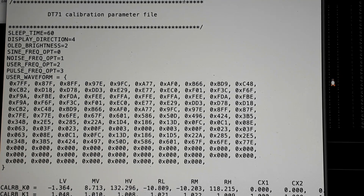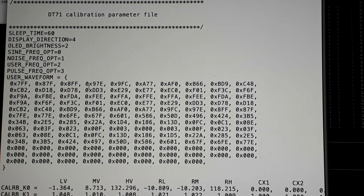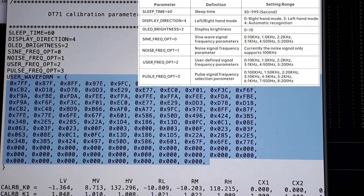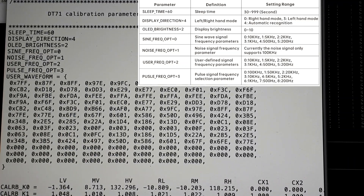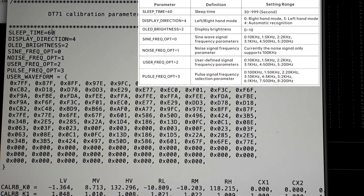Here is the configuration file I mentioned. When you connect the DT71 to your computer you see a drive, and inside it there is a cal.ini file. By default this file contains several commands. There is a user waveform section, a sleep time setting that controls the auto-off timeout, and a filter setting.